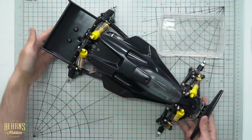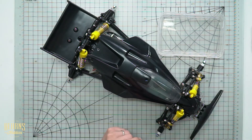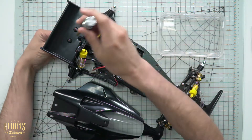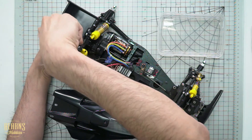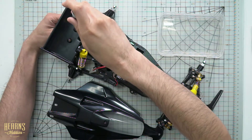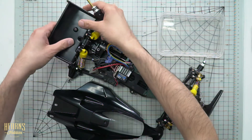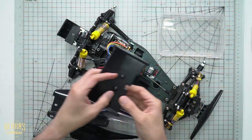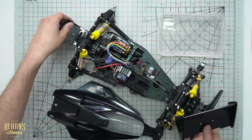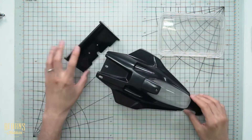From the top camera you can see we've already test fitted everything — the wing's already been put in place and the body's been fitted. We don't actually need it on the body so I'm going to take all this off and unscrew this wing so we can get to it. I'll take these wing buttons off and put them aside, make sure we don't lose them. So we're left with the wing and the body.